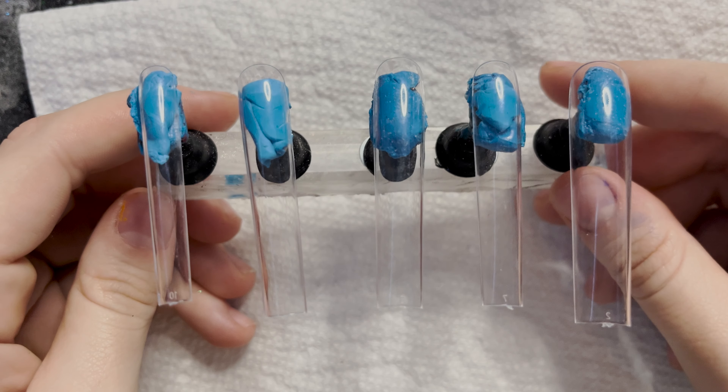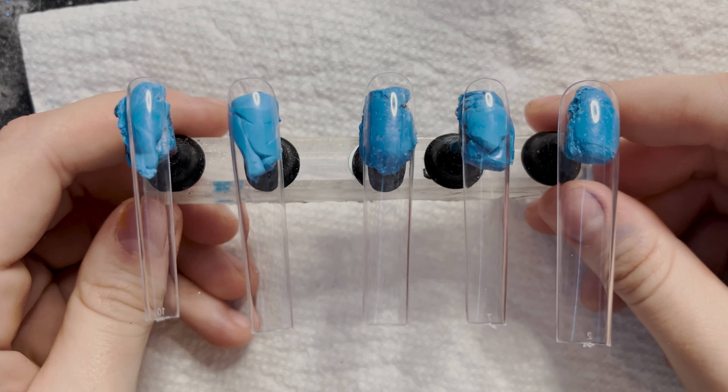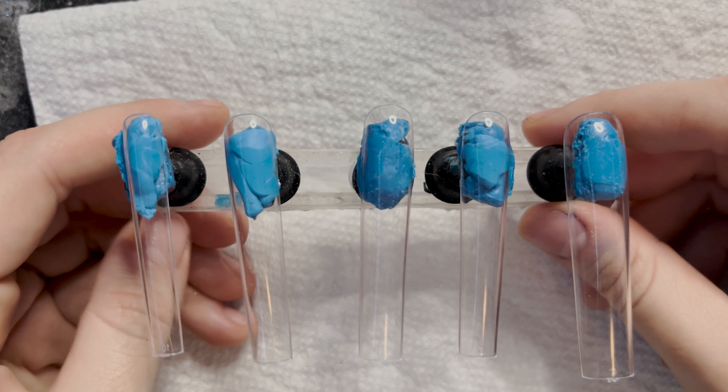Hey, what's up you guys? It's me with Al here today, and today I am working on some Kirby nails.